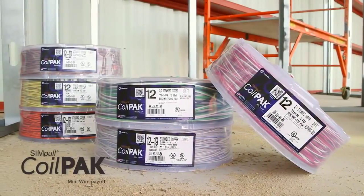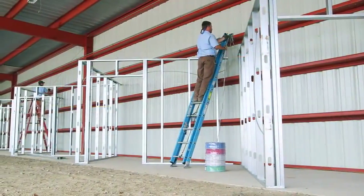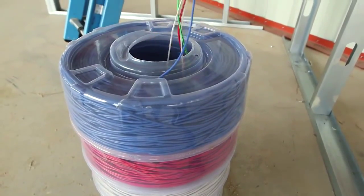Introducing Southwire's revolutionary Simple Coil Pack Mini Wire Payoff, a new addition to the Simple Circuit Management System, which can provide an innovative solution for your circuit wiring needs.